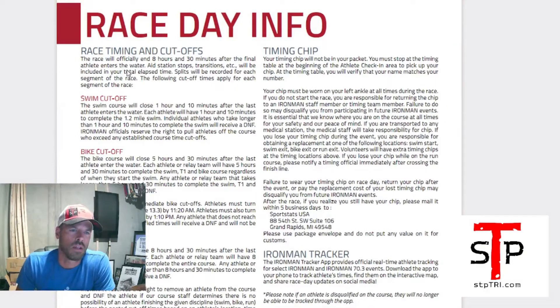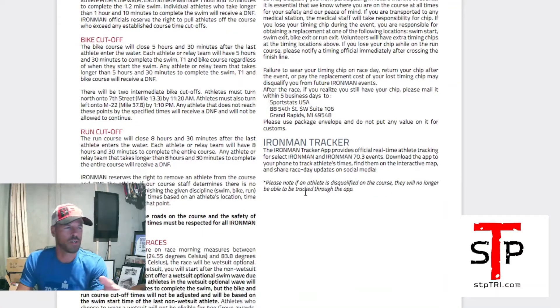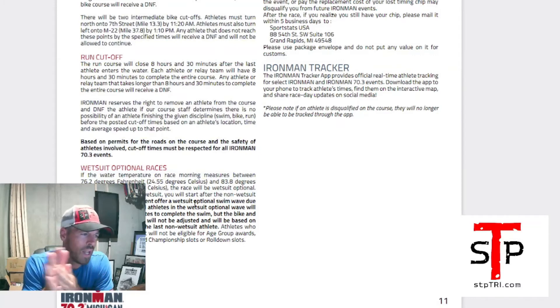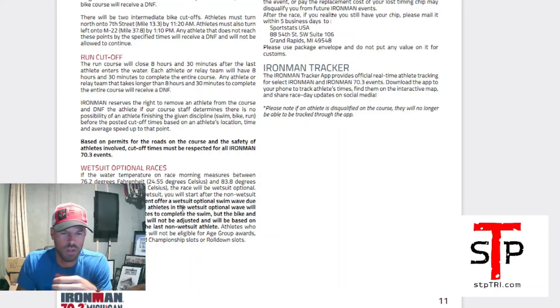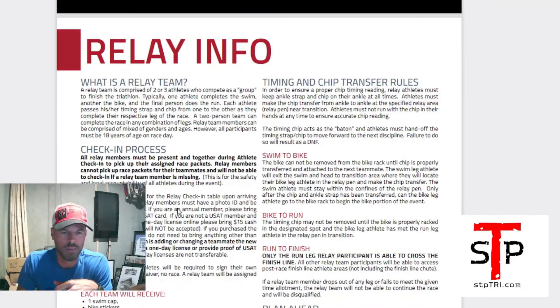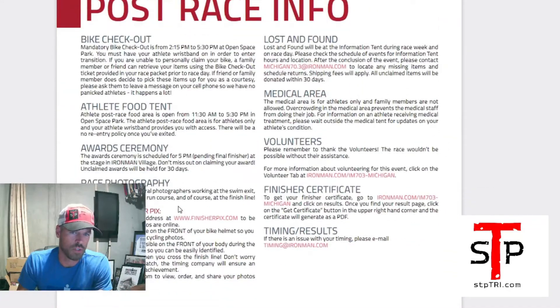Race Day Info includes timing cutoffs — if you need that information, it's right here. Ironman Tracker is great — I track all my athletes with it. Wetsuit Optional Race: it needs to be 76.2 degrees or less to be wetsuit legal. I'm going to guess it'll probably be wetsuit legal around Lake Michigan, so I'd bring your wetsuit. They'll call it out if it is or isn't — it doesn't take much room in your bag.